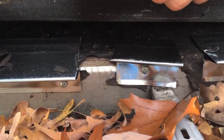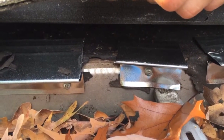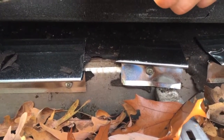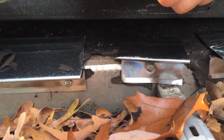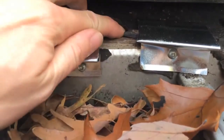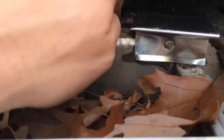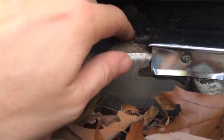Hi, we're in Mississauga doing a drip edge job at a house that has some squirrel entries. We've actually left a spot open between the drip edge just to show the customer exactly why we install this. As you can see, where the drip edge isn't covering, you've got your roof board there — a squirrel can just sit here and chew away at that.